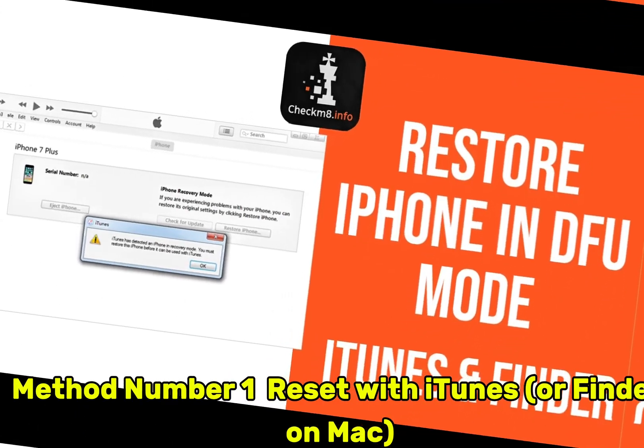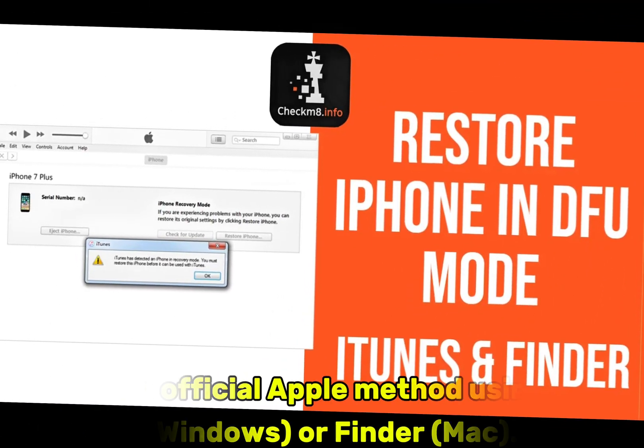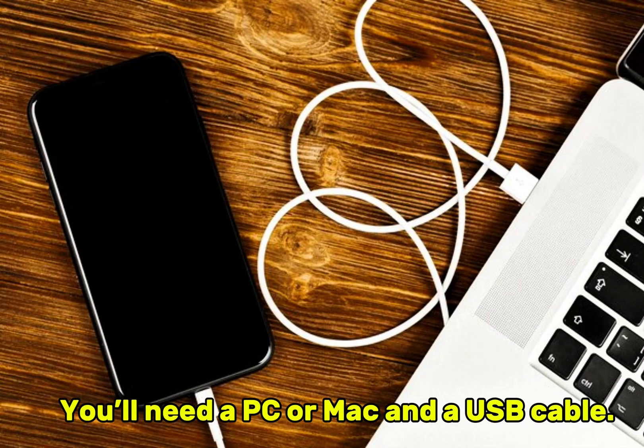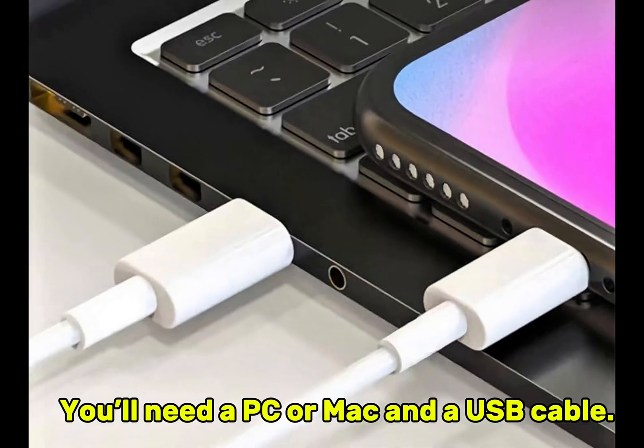Method number one: reset with iTunes or Finder on Mac. This is the official Apple method using iTunes on Windows or Finder on Mac. You'll need a PC or Mac and a USB cable.